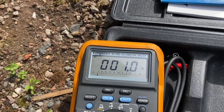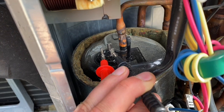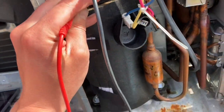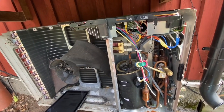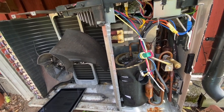I'm measuring between these two and as you can see I have one ohm, and that literally means there's contact in the windings — inside the compressor it should be kilo-ohms or mega-ohms. So something has happened in this compressor, and usually what you do is change the whole heat pump.